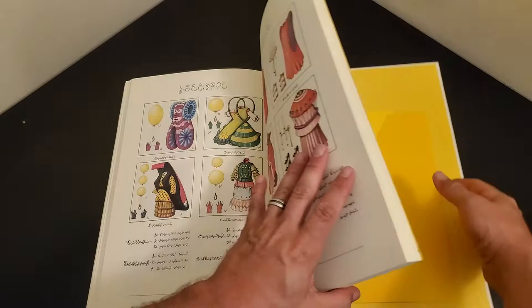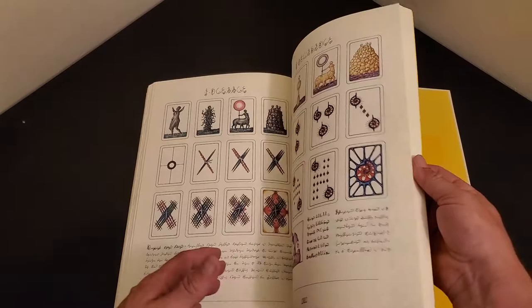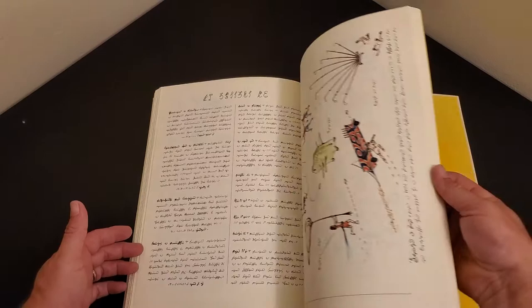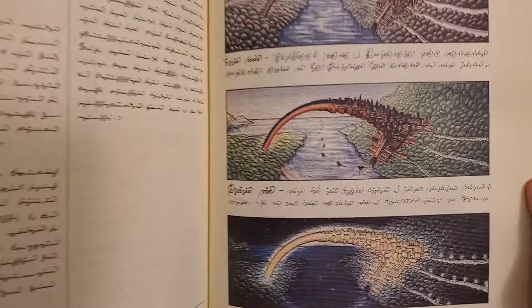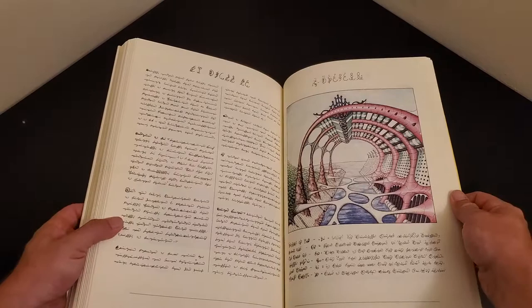And then at the end, what we get to is some games — there's different types of cards laid out for some kind of game boards, it seems. There's really a little bit of everything in this book. And then there is architecture — some kind of other-worldly architecture. Such a beautiful mind-bender of a work.